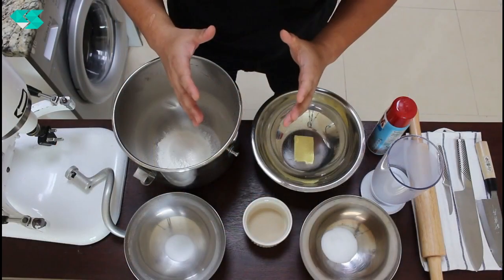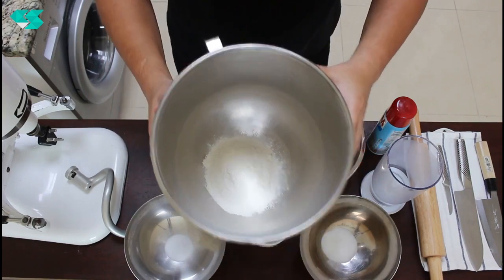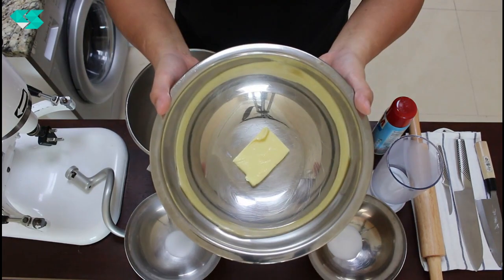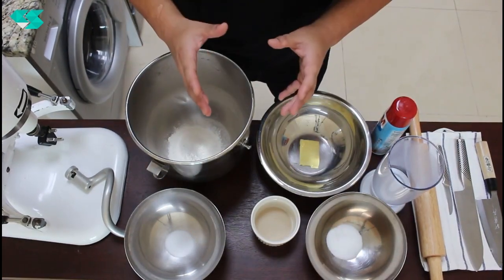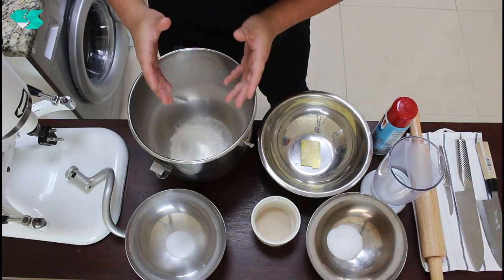Let's do it! Now I'm going to tell you the recipe for the pita bread. The ingredients are: flour, salt, sugar, instant yeast, unsalted butter, and water. Those are the main ingredients to make pita bread.